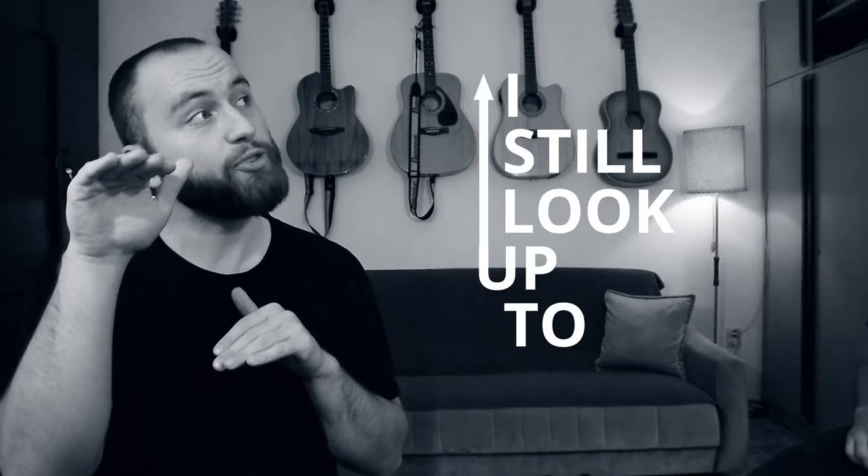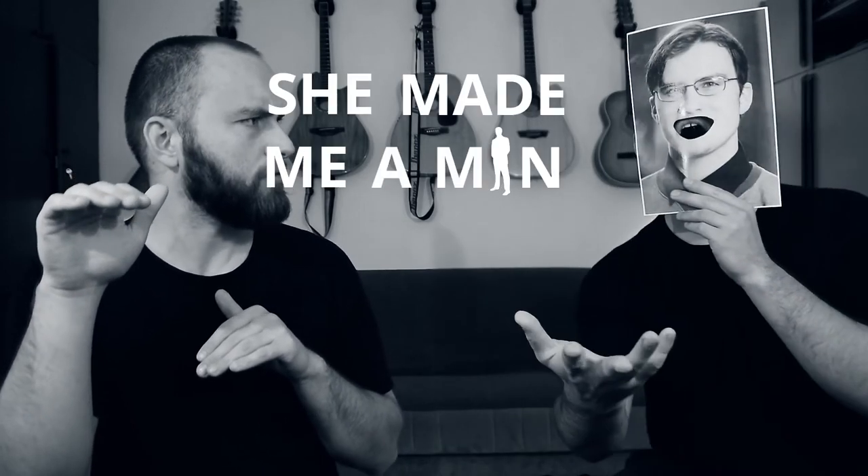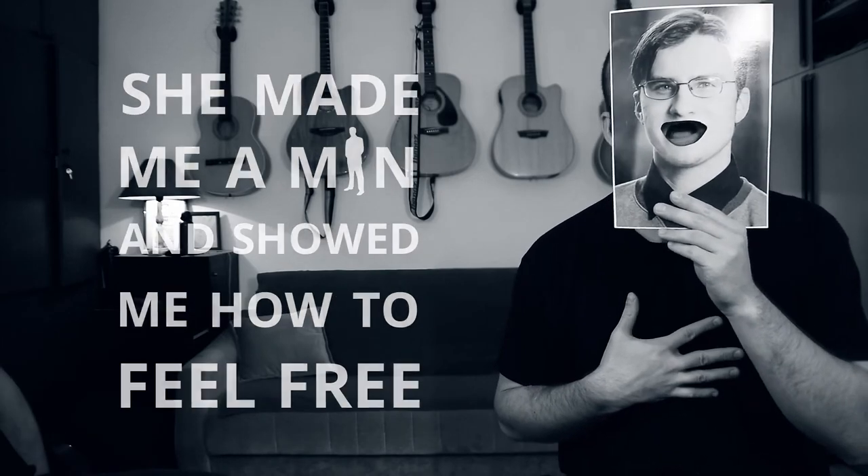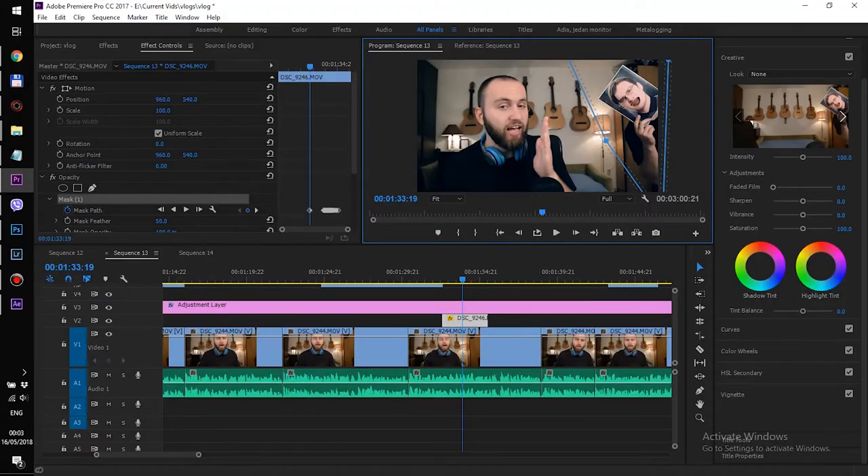I purposely sat on one side of the frame so there would be space on the other side for when the lyrics came, and the other way around for when my brother's turn to sing came in the chorus. I was very careful to not cross the imaginary frame centerline so that masking later would be as simple as cutting a rectangle and feathering the edges a little bit.